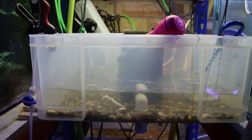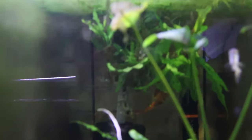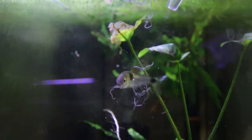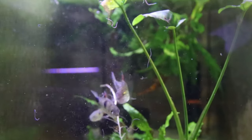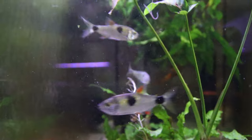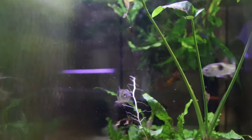So let's feed a few and see how the fish enjoy them. Here are the bucktooth tetras — just throw a few in — and they're very readily taken, shall we say.